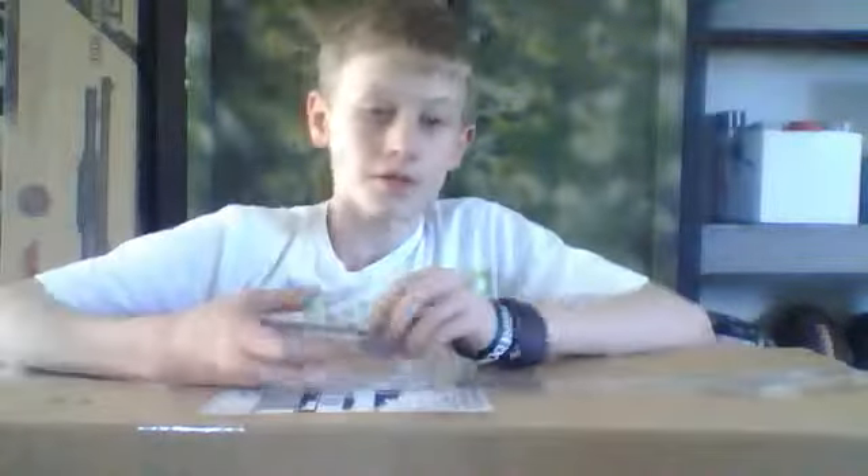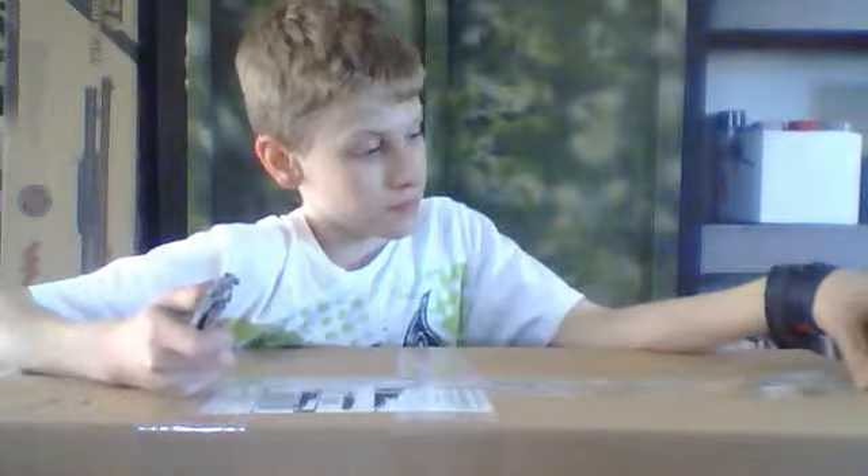Hey YouTube, this is my first video, and it's going to be an air squat unboxing. Let's get to it.